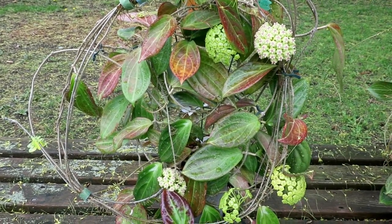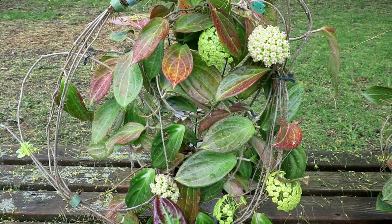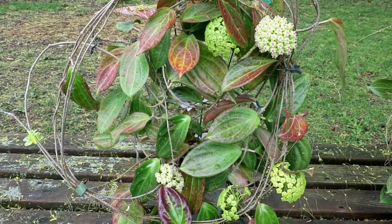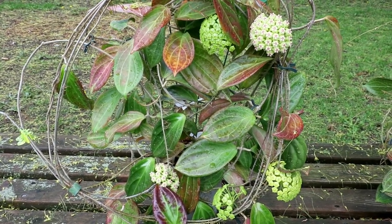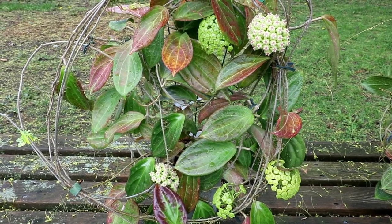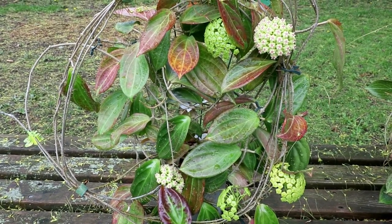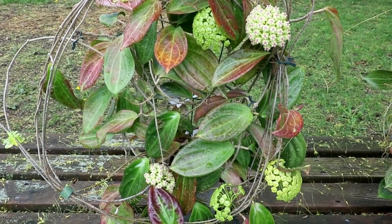It's Doug from Vermont Hoyas, back one more time with Hoya Species UT-033. After five years with no flowers, this plant has finally decided to make up for lost time. It has gone crazy — it's just covered in buds and flowers. It smells faintly fruity, very perfumey, just a lovely scent to this Hoya. I just wanted to show it after I flowered it for the first time. It's just amazing.